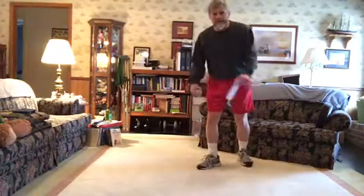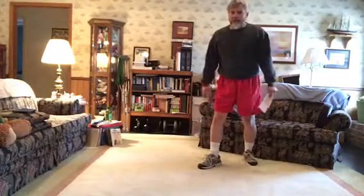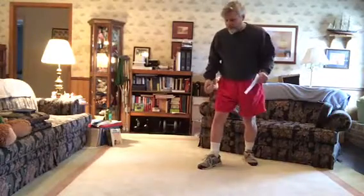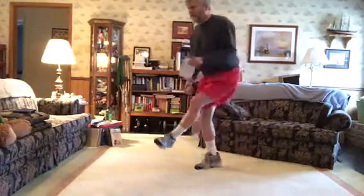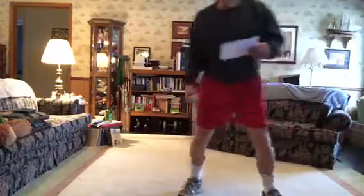I'm probably not throwing as fast as I could either. Sometimes more is less. If you just slow down and stay in the track and do what you're supposed to do, I think you can actually throw faster that way.